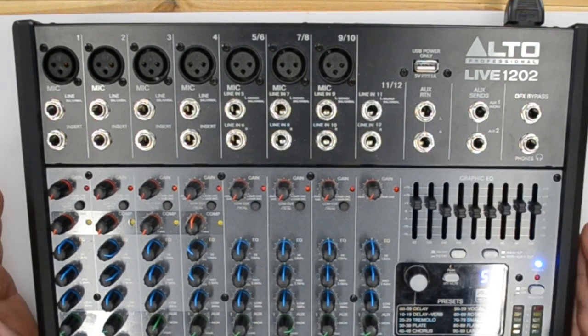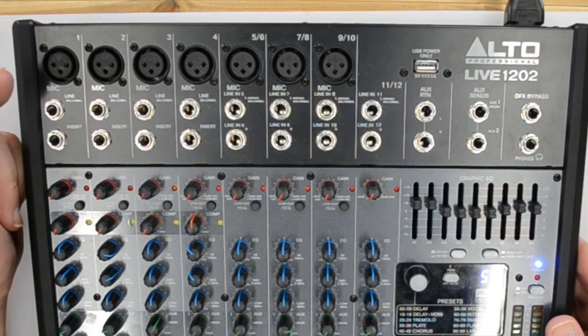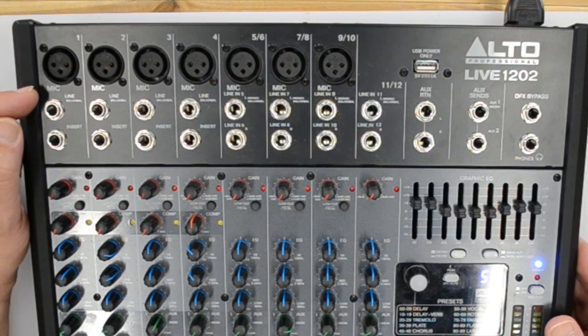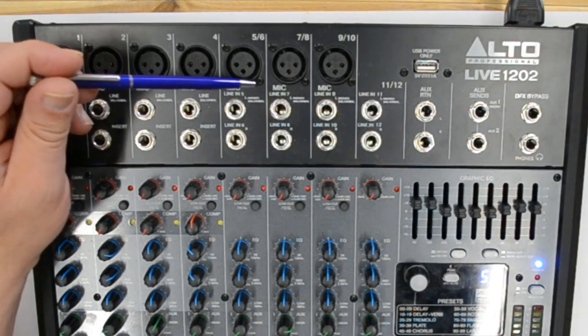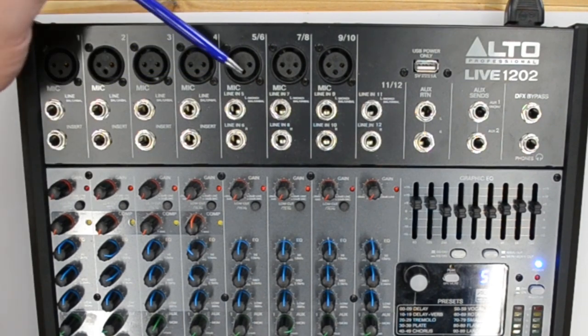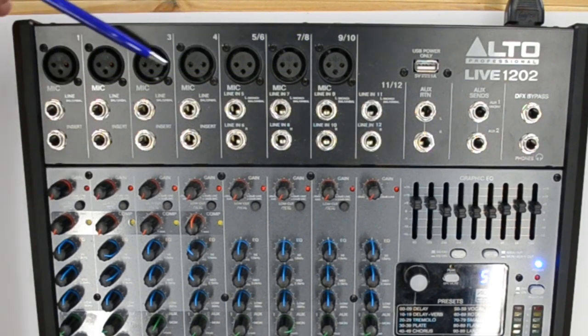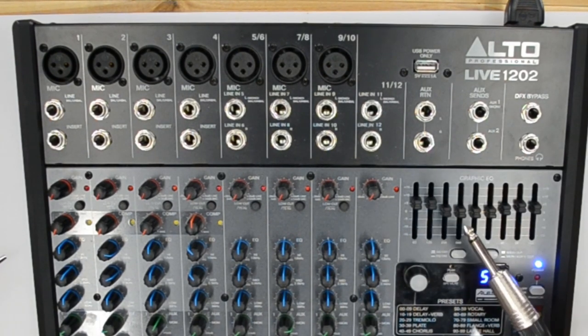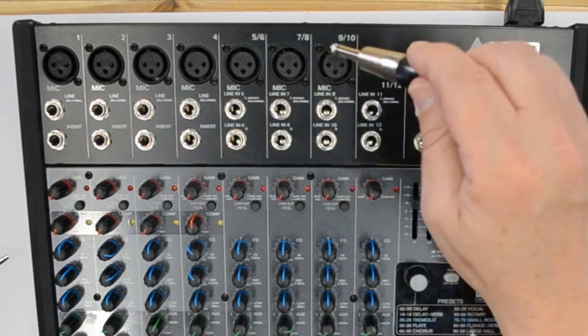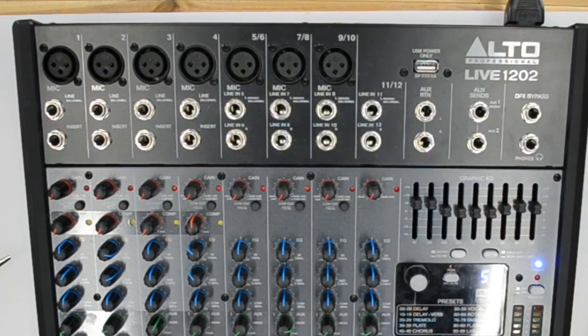Starting with the basics: we've got seven mic inputs — the little writing says mic for each one, referring to the XLR jacks on top. The next ones say line. If you have a mic that came with a quarter-inch jack, that doesn't go into one of these — you need an XLR cable to plug it into the mixer. Underneath the first four channels are insert jacks, which are for adding external effects boxes, a reverb, compressor, limiter, and so on.